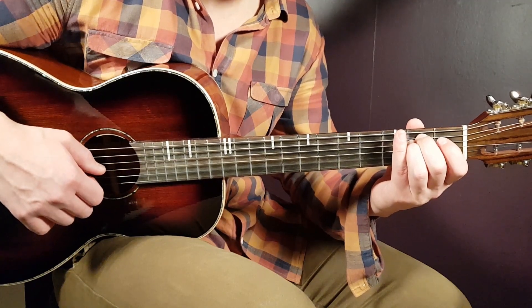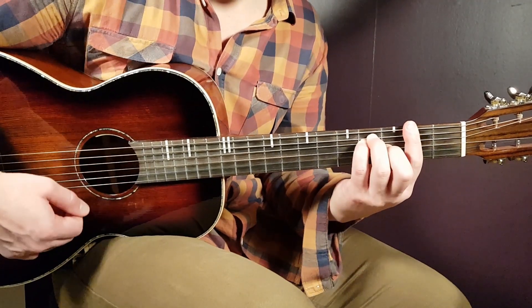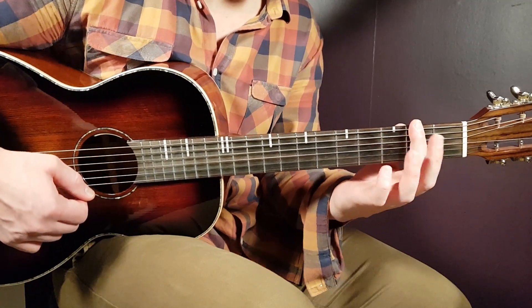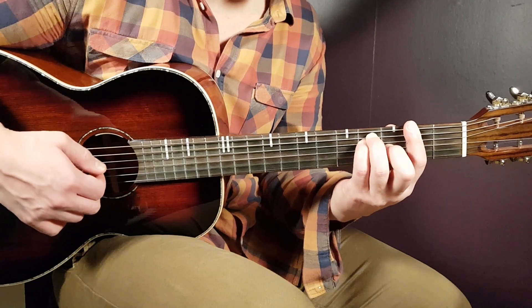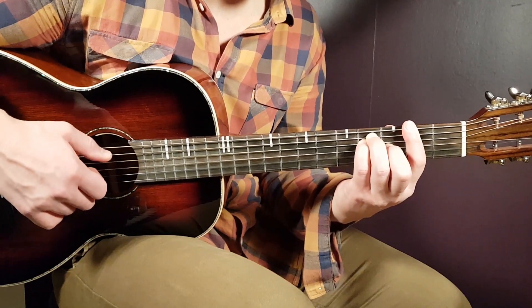And the final chord is the F sharp — another bar chord. You bar the second fret, this time all strings, and then you need to add fourth on A, fourth on D, and third on G.